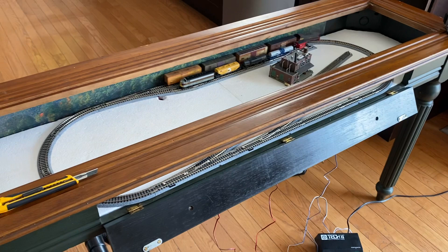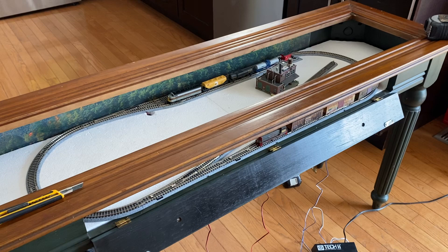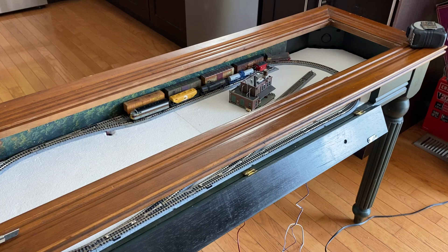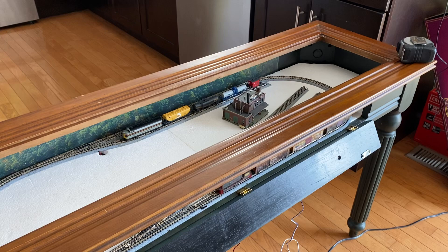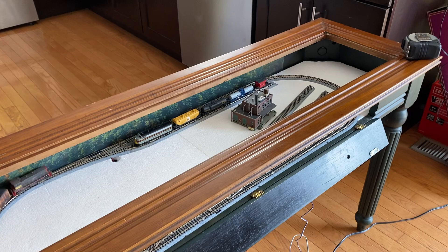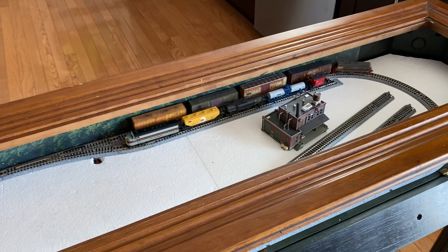That actually works out really well because I don't have a conventional N scale layout and I have some conventional engines that haven't been converted. I also thought Christian would get super excited about this — he just loves little compact layouts where you can see everything. He's with his mom this week on vacation in Punta Cana, so I'll have this surprise ready and waiting for him when he gets back.